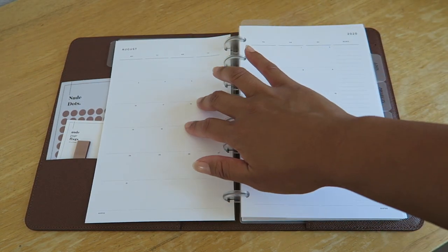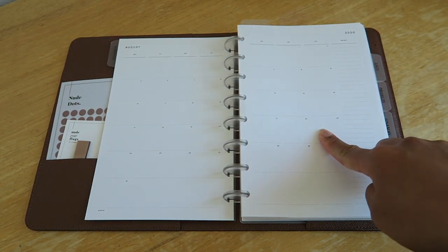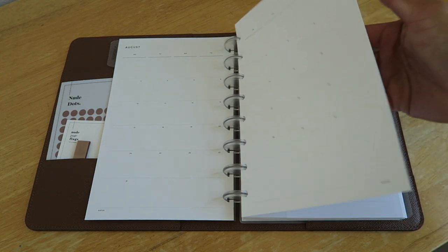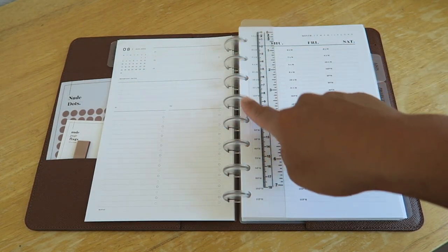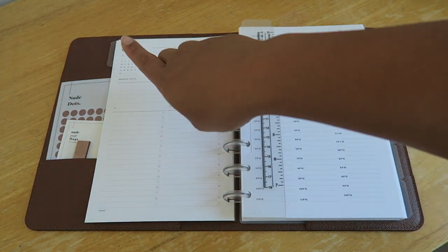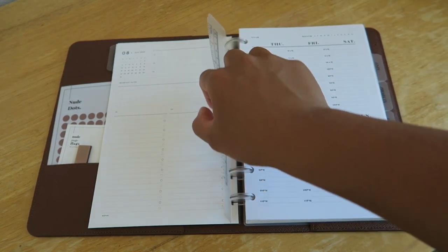Also from Infinite Lotus, I have these monthly inserts. I love how it shows the whole month across two pages with a little memo section, and on the back side it has a place for important dates and a to-do list for two different things — I usually use it for personal and work.